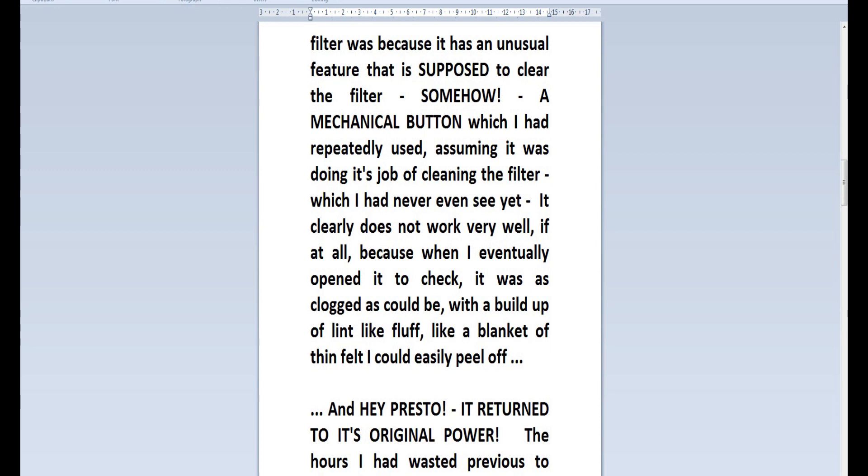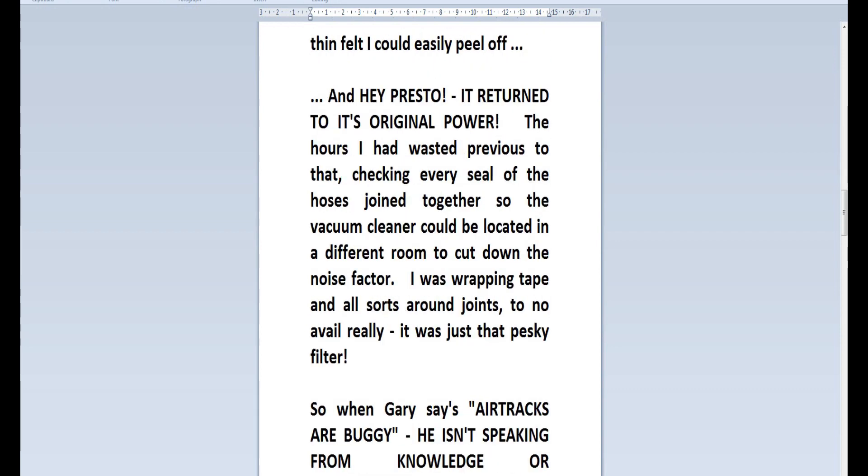A mechanical button which I had repeatedly used, assuming it was doing its job of cleaning the filter, which I'd never even seen yet — it clearly does not work very well, if at all. When I eventually opened it up to check, it was as clogged as it could be with a buildup of lint-like fluff, like a blanket of thin felt that I could easily peel off and brush away. Hey presto, it returned back to its original power. The hours I had wasted previously, checking every seal of the hoses joined together so the vacuum cleaner could be located in a different room to cut down the noise factor — wrapping tape around joints to no avail. It was just that pesky filter lowering its power.